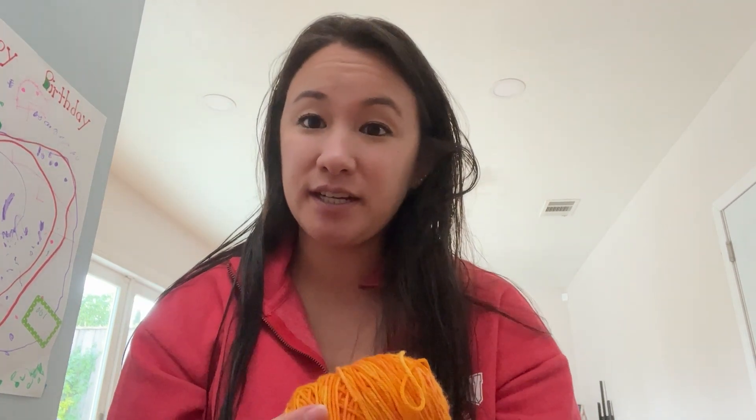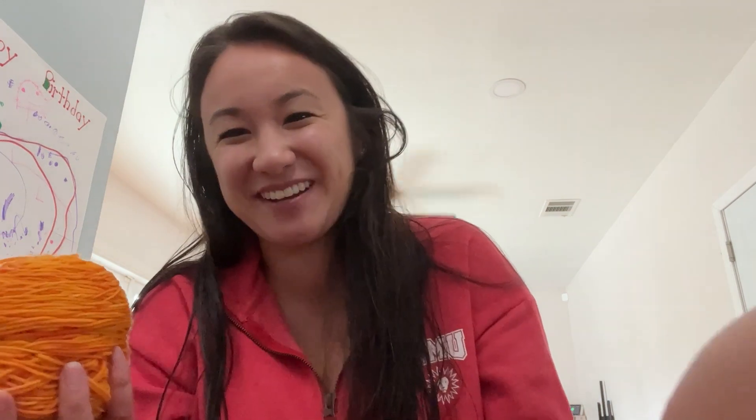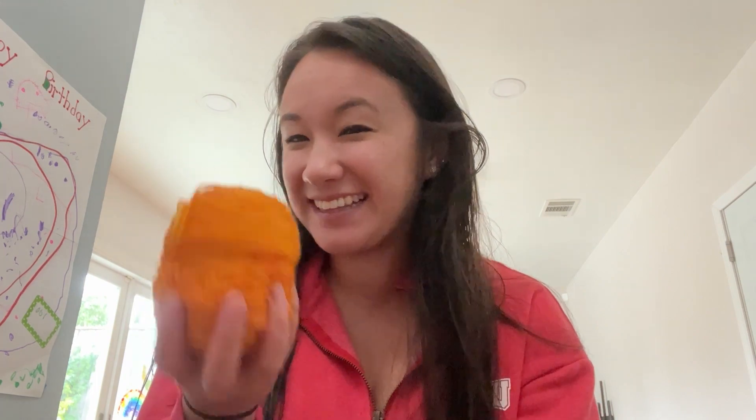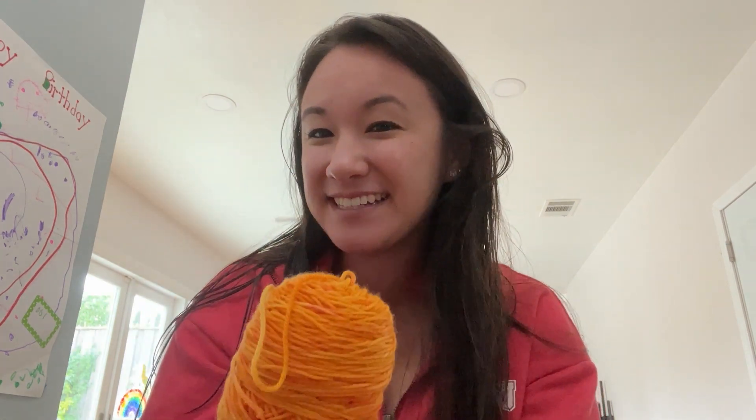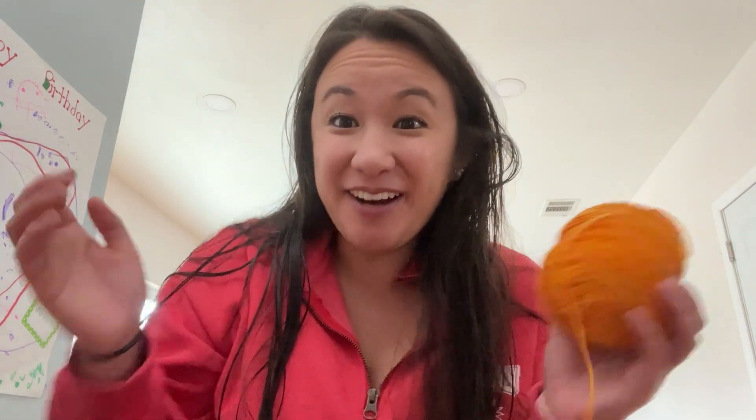I typically cast on 40 stitches for my size for DK socks, but since it's sport weight, I think I'm going to have to do 48 instead. So we're going to start with that and see how it goes.